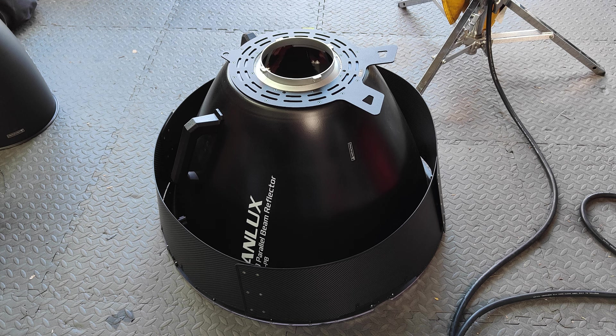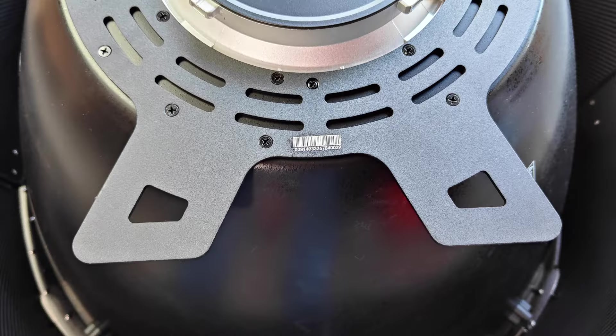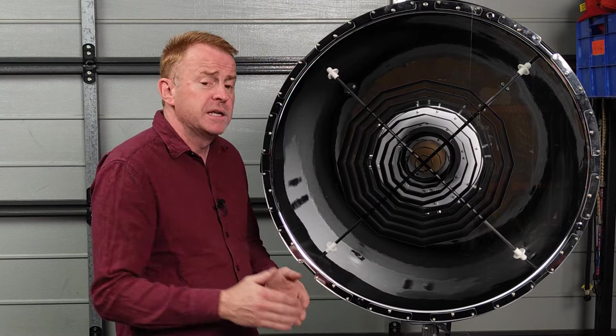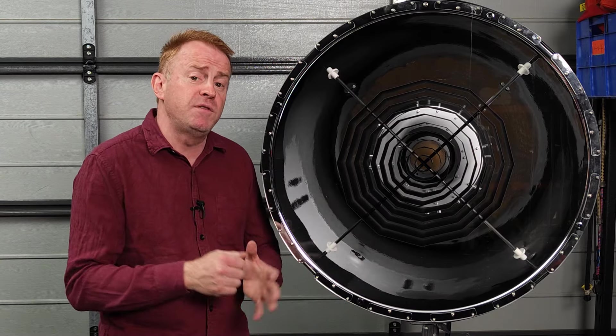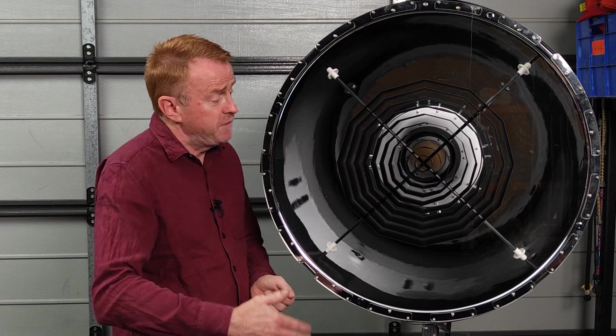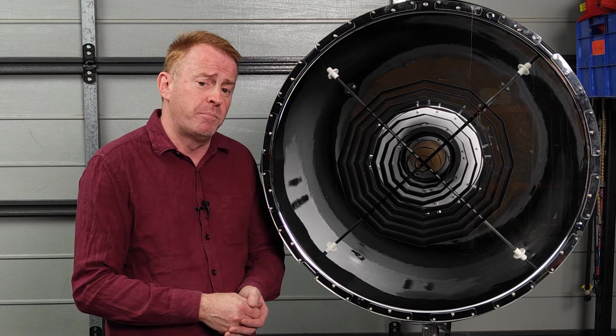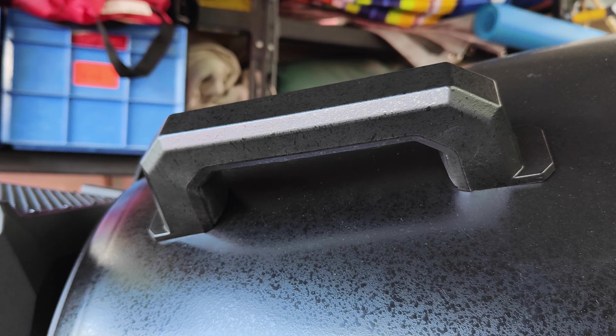It also has two feet on the back so you can rest it on the ground without having to pack up the snoot. It also has a Perspex cover to keep insects out and provide weather protection — otherwise if you pointed this thing upwards in the rain it would become the world's most expensive bucket. And on the back it has two large carry handles to assist you with mounting.